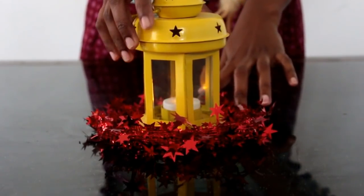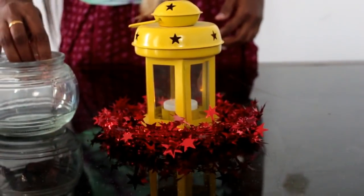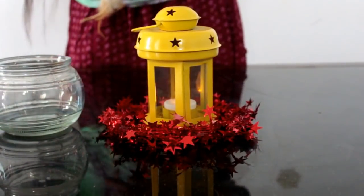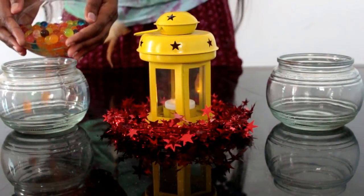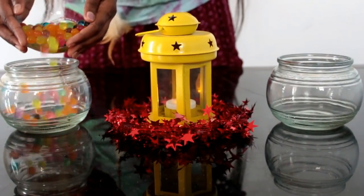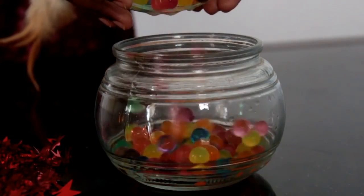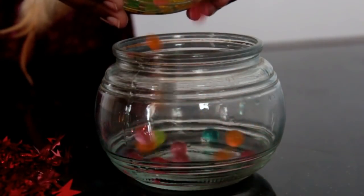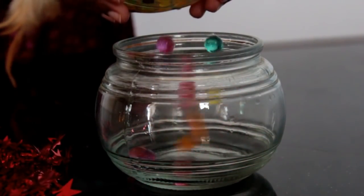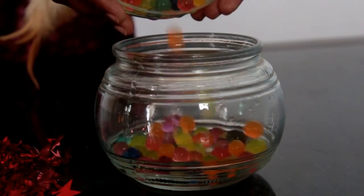For the third look, I'm going to keep a lantern in the center of the red wreath. And on each side, I'm going to keep similar airtight containers or jars — you can use any bowls of the same size and shape. Inside I'm going to fill in the crystal balls. I had only a little; you can fill it at least to three-quarters so that it will look even more colorful.